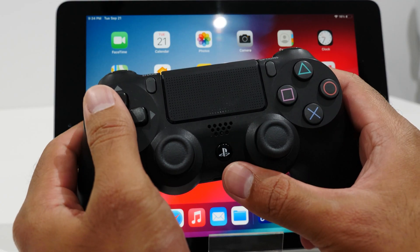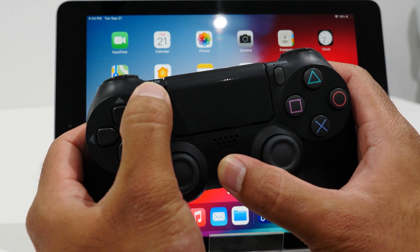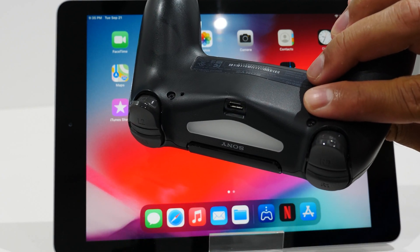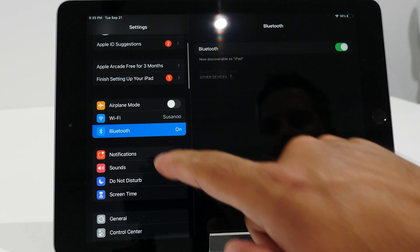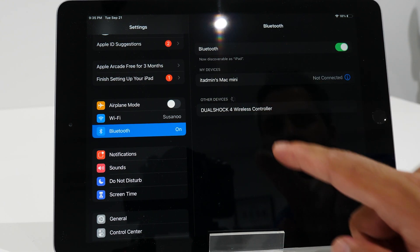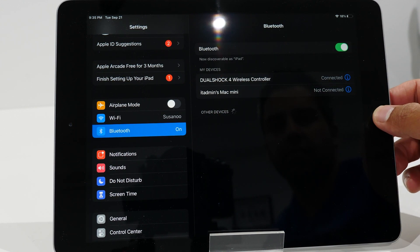With the PS4 set up, you now want to connect your PS4 controller to your iPhone or iPad. While the controller is off, press and hold the PlayStation button and the Share button together at the same time for about three seconds. You'll know it's in pairing mode when the light on top starts to flash. Then go to your iPhone or iPad, open the main Settings menu, navigate to Bluetooth, ensure Bluetooth is on, look for Wireless Controller, tap it, and it'll connect almost instantly.